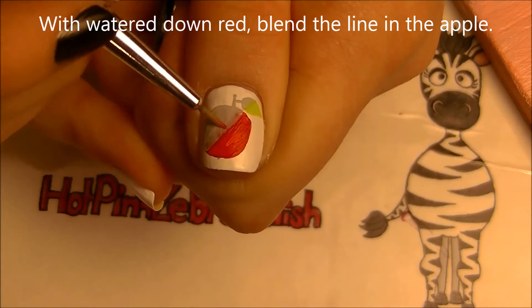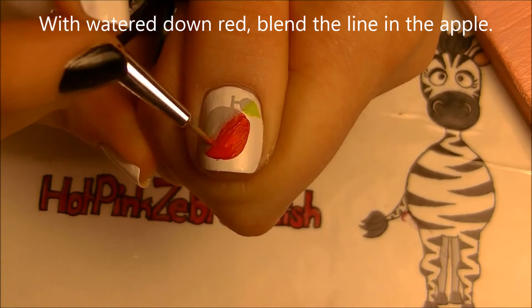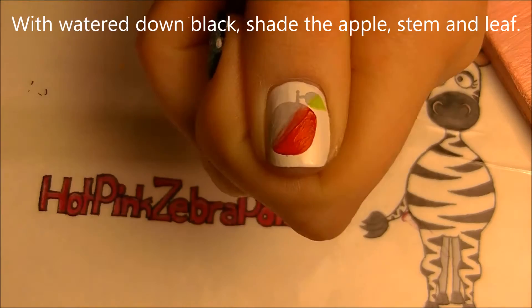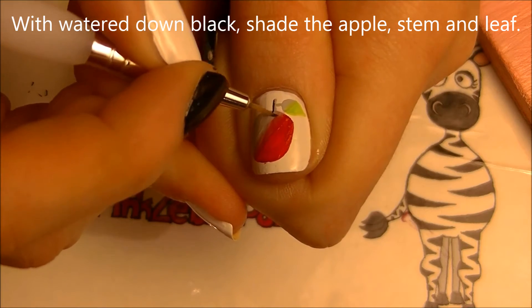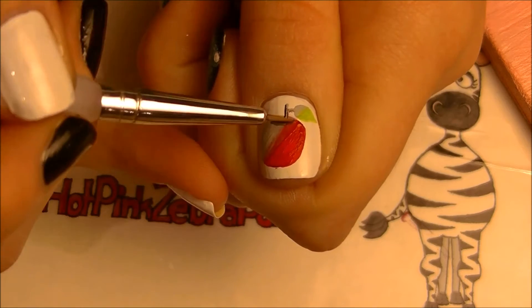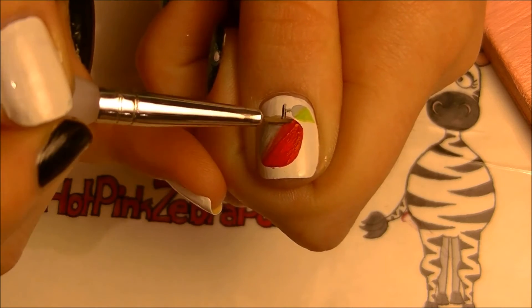Now I'm going to water down red and then wash that over the line to blend it in. Then with watered-down black I'm going to shade the top of the apple — going around the stem and adding right below the stem.